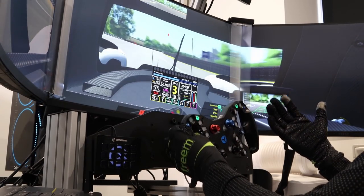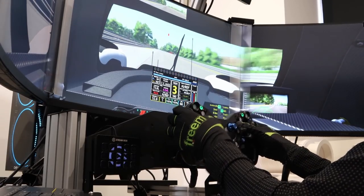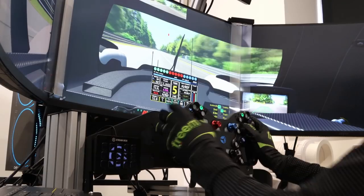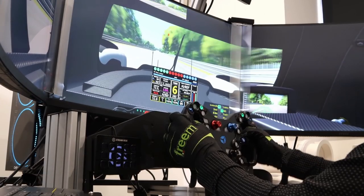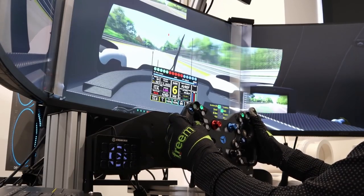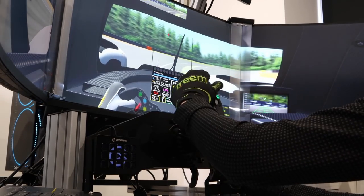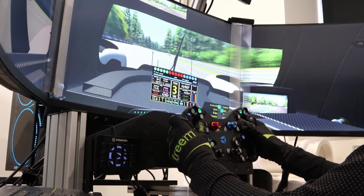I've only used about half the buttons so far. You can't have too many buttons as long as they don't get in the way, and none of these really do — they're all very well integrated. You can flick from one to the other knowing what's what, especially when they're labeled up. It gives you so much flexibility; certain cars need loads of buttons mapped, which is why people get button boxes, but with this wheel I'd be very surprised if you need one.